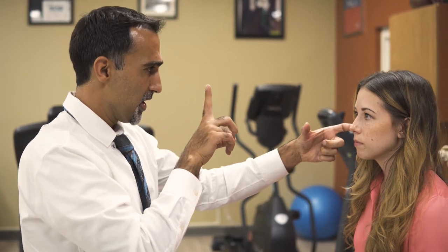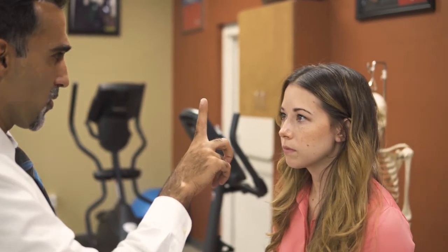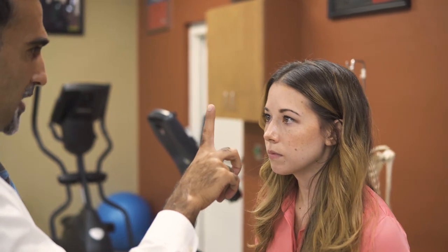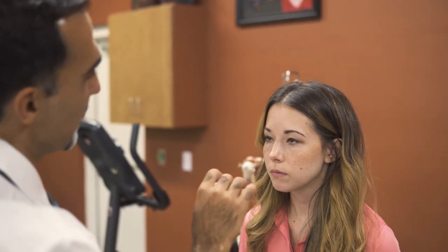The measurement goes from the bridge of the nose. So if I was holding a ruler here, I would have her follow my finger in, go nice and slow — one centimeter per second — and she's converging nicely. Then all of a sudden her left eye starts to deviate away, and the pupils will get larger when they lose convergence, and that's your near point convergence.